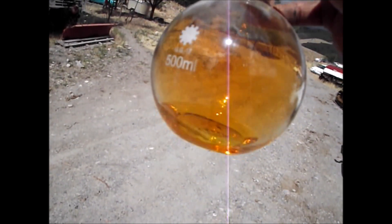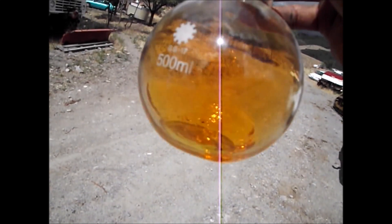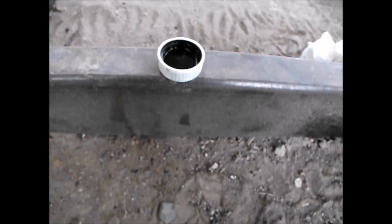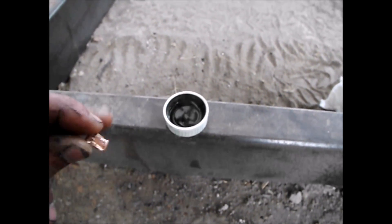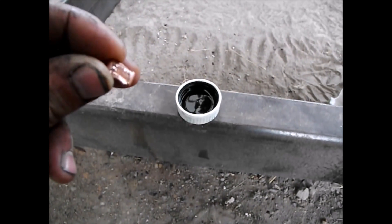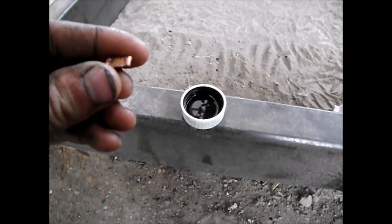I'm going to do some tests with it — see how it works with diesel and maybe put it on a fire, see what happens. Here's the first test: I've got some of the fuming red nitric acid in this cap here. You can see it fuming. And I've got a piece of copper here. Now, if this acid is concentrated and powerful, it should react with this copper for a second and then stop reacting, because it'll create a passivating oxide coat.